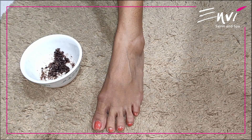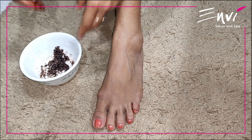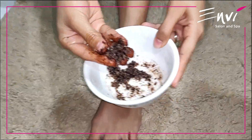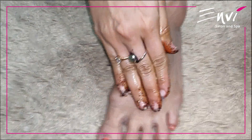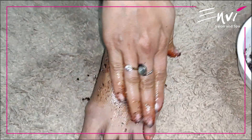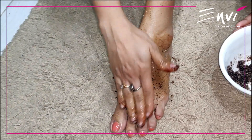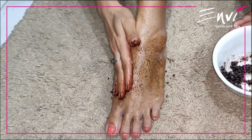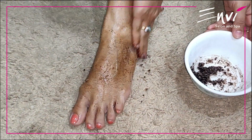Now that the foot scrub is ready, I would be showing you how to use it. What we will do is take the foot scrub in our hand, apply it on our foot and massage it in circular movements, just like how I am doing it. Massage it for around 10 to 15 minutes all over your foot.